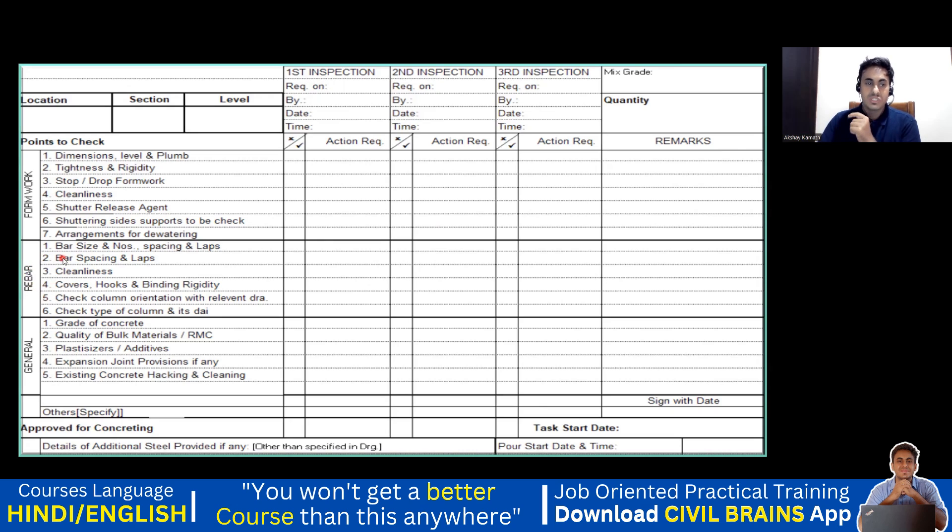When it comes to the slab reinforcement, check the proper bar size and numbers, the cleanliness of your bar, check for the cover, hooks, and binding rigidity. When it comes to the general section, you have to check what grade of concrete — if the drawing says M25 grade, make sure you are ordering M25 grade only. Also check the quality of the bulk materials and whether you are using the correct plastic spacers. In a big construction company, there will be a first inspection, second inspection, and third inspection.